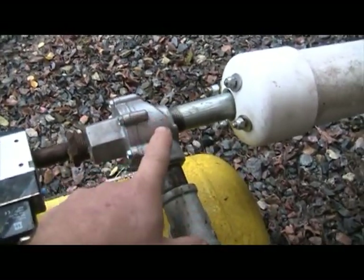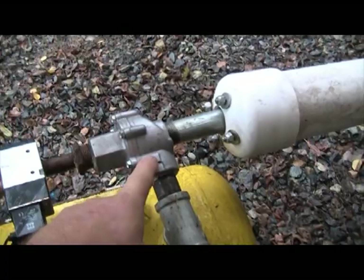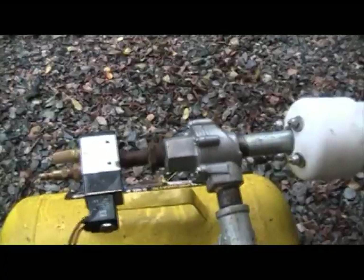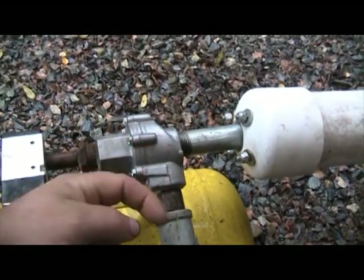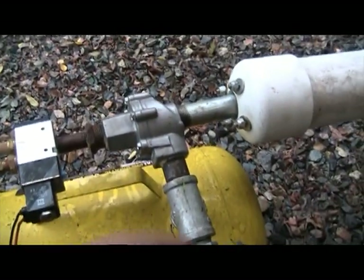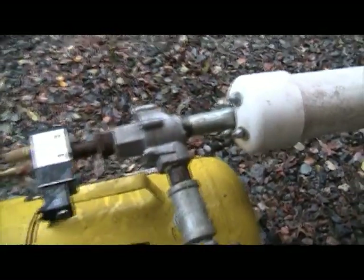And then it goes into the dump valve. The dump valve is also a three-quarter-inch valve — you can see the orientation of it here. Air gets pushed in this way and actually gets funneled down into this tank. And then when the diaphragm is released it releases all the air to go out the exit.